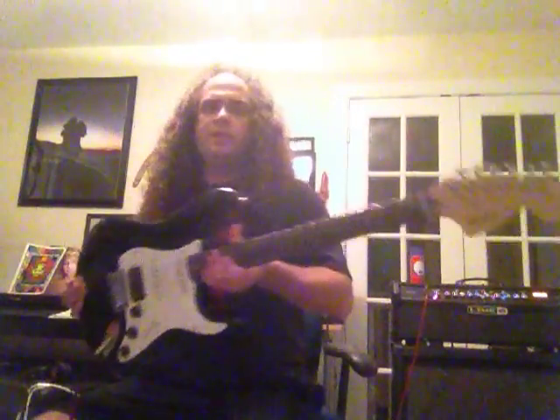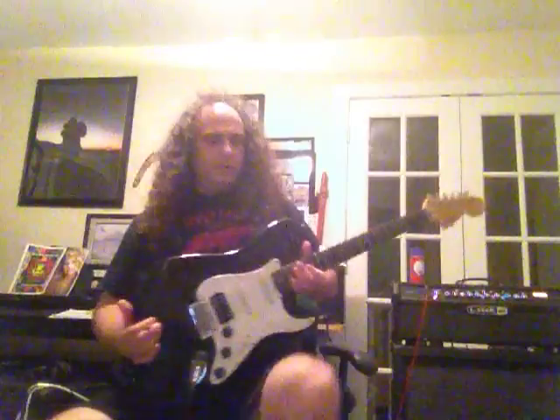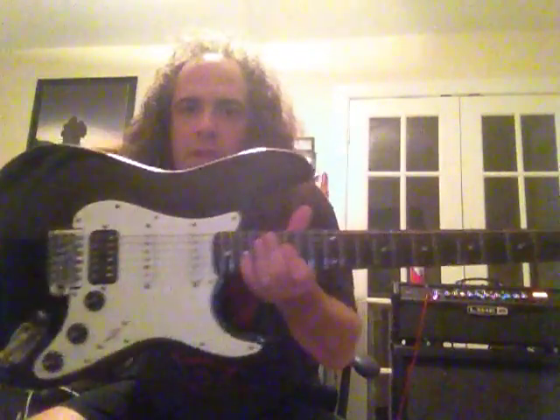This is the Fender Squire Affinity Strat that is for sale. First, I'll let you hear it — it's got a humbucker and two singles.